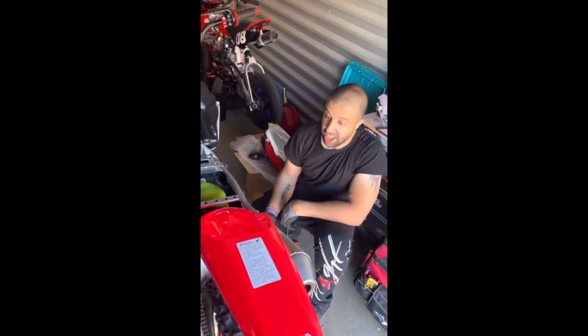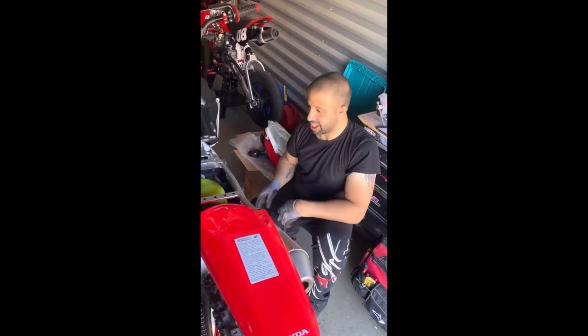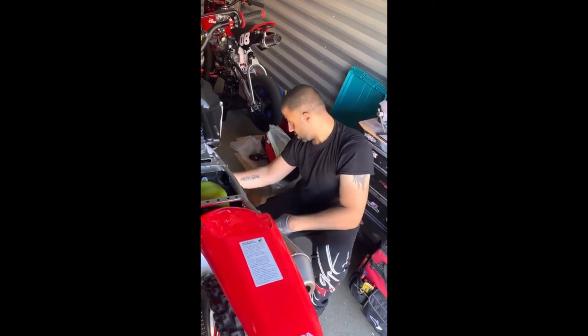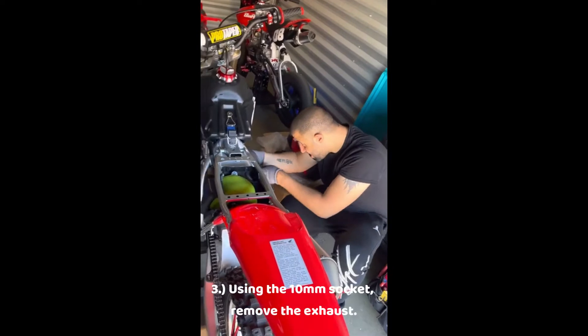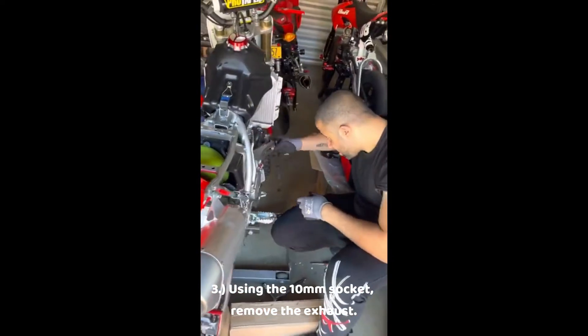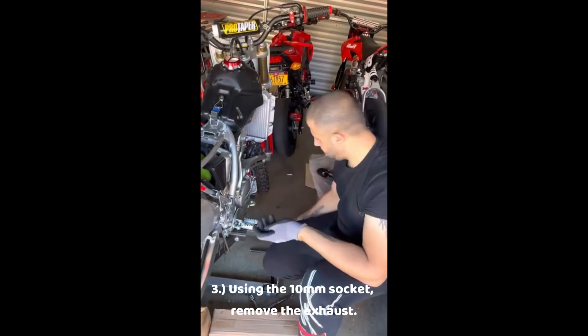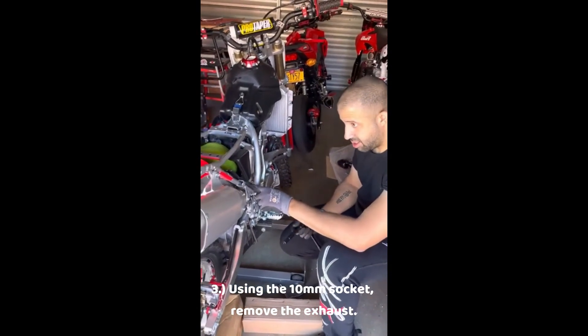Right now we've got off all the plastics and the seat, but to get out this shock you're definitely going to have to take off the exhaust as well, because you can't pull it out from the side unless the pipe is out of the way. So 10 millimeter socket.